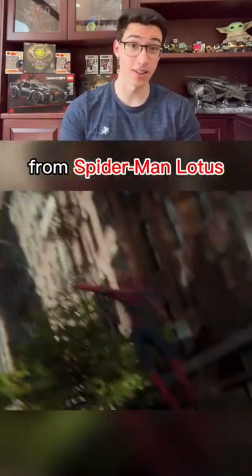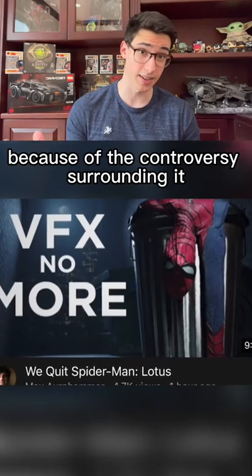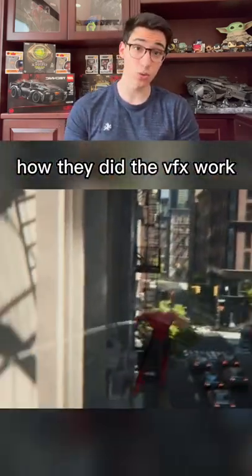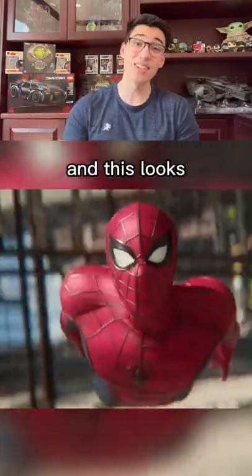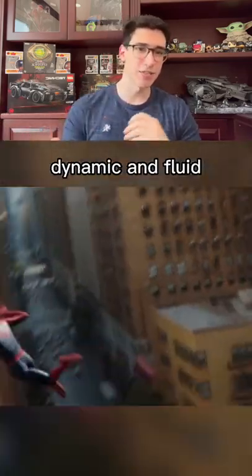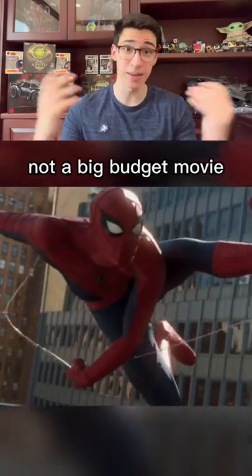This is the web swinging from Spider-Man Lotus. Recently the VFX crew quit the fan film because of the controversy surrounding it, but they posted a video on YouTube talking about their experience and how they did the VFX work, and actually included a clip from the film. This looks phenomenal — in my opinion this is better web swinging than any of the MCU Spider-Man films. The movement is very dynamic and fluid, and it's hard to believe that this great VFX came from a fan film and not a big budget movie.